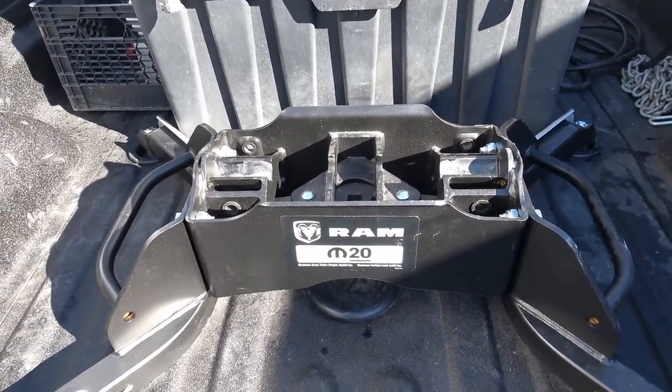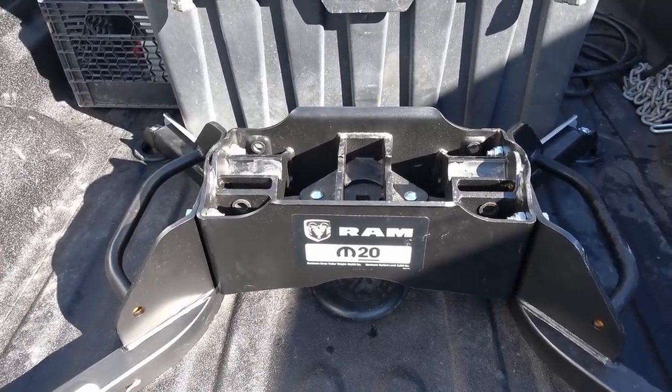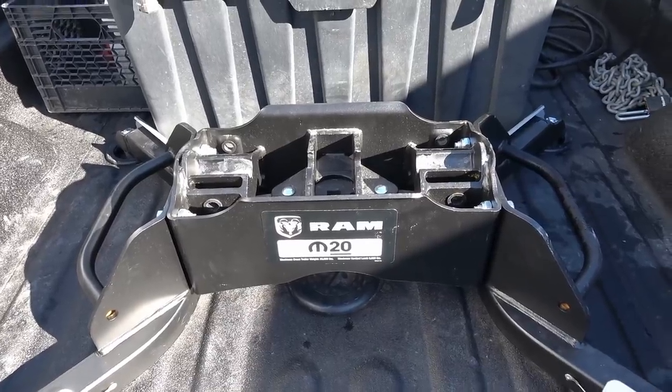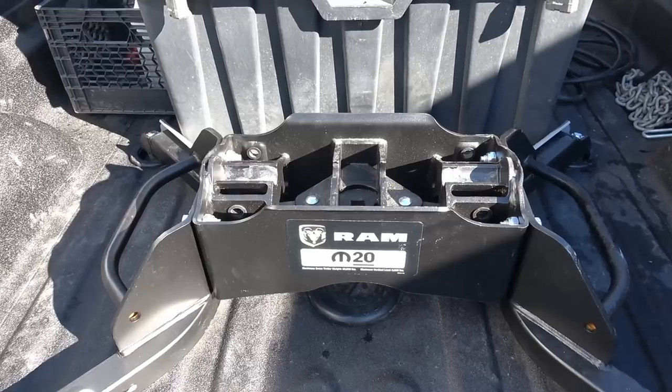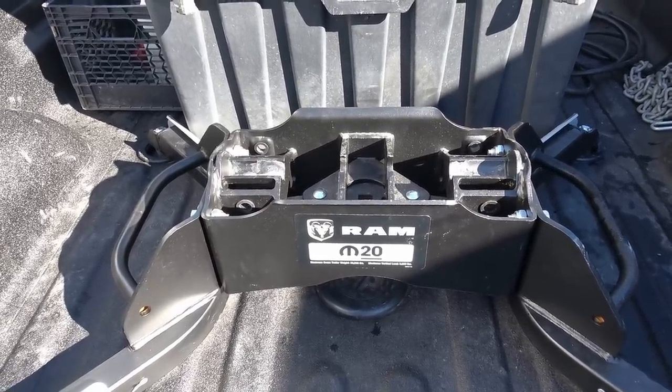I know my pin box is at its highest setting because old Blue is a pretty low truck, so I had to have it down as far as I could go to get it even. So we'll put this together and jack up the rig and back under for the first time and see where we're at.